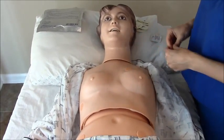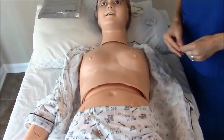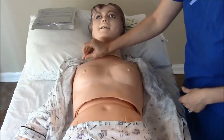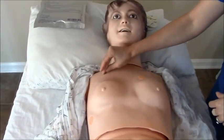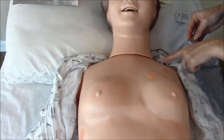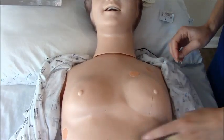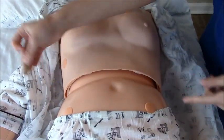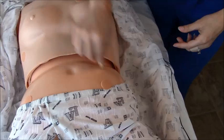Next, prep the skin. We're going to place our arm leads and leg leads. Since this patient is laying in the bed, we'll use landmarks. Take your exfoliation paper and gently rough up the top layer of the skin — go below the clavicle, the bony prominence, and clean that area. Do the same on the left below the clavicle, then go down to the upper quadrant of the abdomen for your right lower lead and left leg lead.